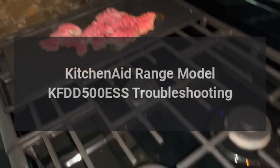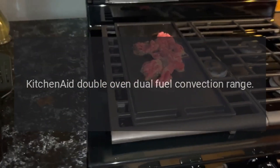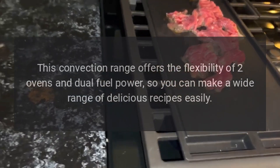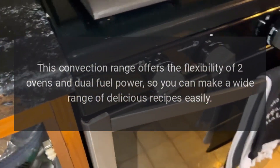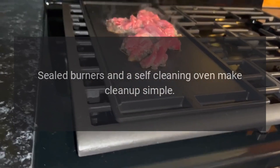KitchenAid Range Model KFDD500ESS Troubleshooting. The KitchenAid Double Oven Dual Fuel Convection Range offers the flexibility of two ovens and dual fuel power, so you can make a wide range of delicious recipes easily. Sealed burners and a self-cleaning oven make cleanup simple.